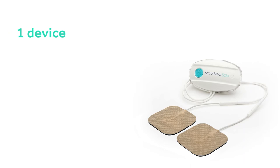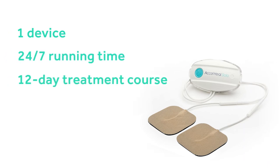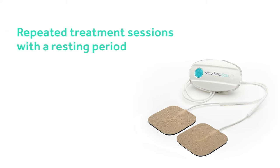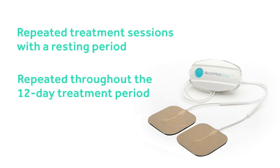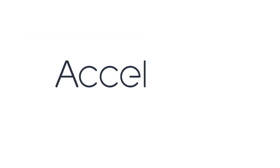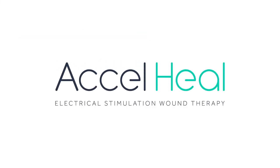The treatment consists of one device, making it a single 12-day treatment course. The Axel Heal Therapy delivers repeated treatment sessions with a resting period, which are repeated throughout the 12-day treatment period. Further instructional videos on device change and troubleshooting are available.